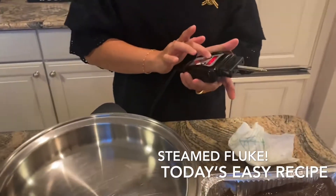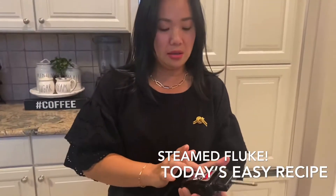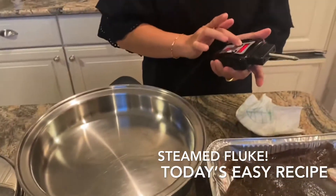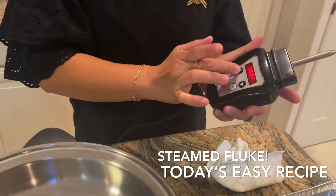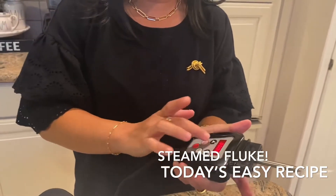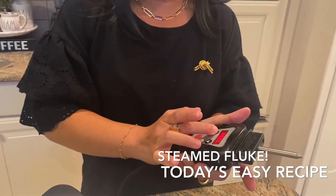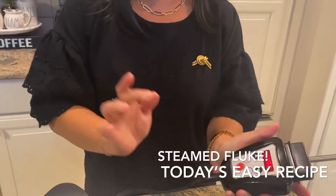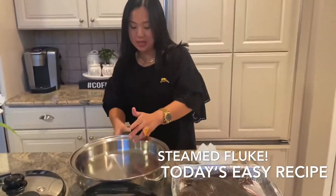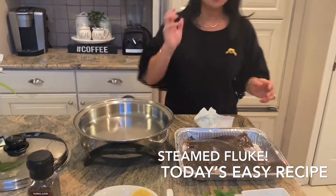We're just gonna set our skillet to 375 degrees Fahrenheit. We'll put a timer for 30 minutes. That's our skillet, it's heating up.